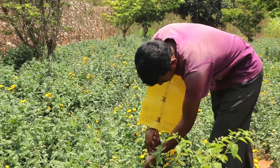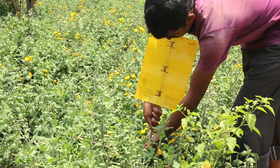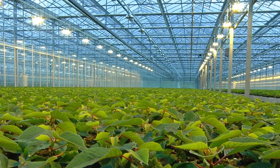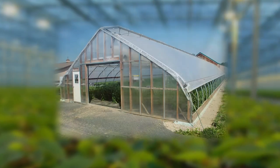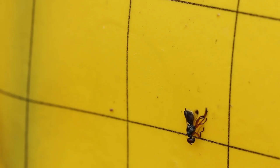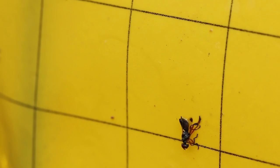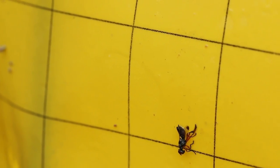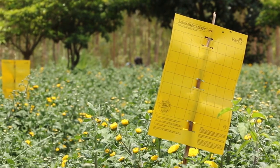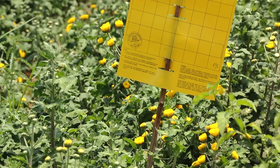Place the sticky trap just above the crop foliage and adjust the height as the plants grow. In greenhouses, additionally use the traps near vents and doors for better monitoring. The fly pests are drawn to the traps because of the specific shade of yellow, which appears like fresh green foliage to their eyes, leaving your crop safe from damage.